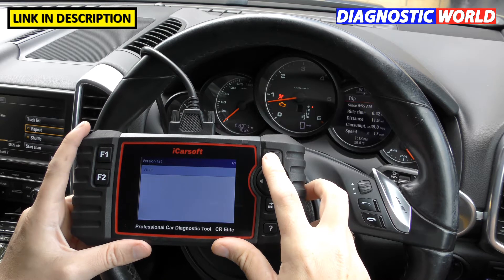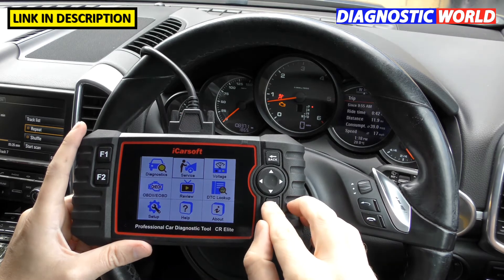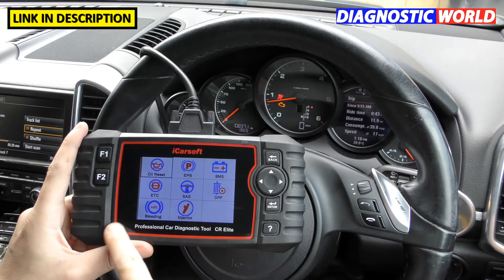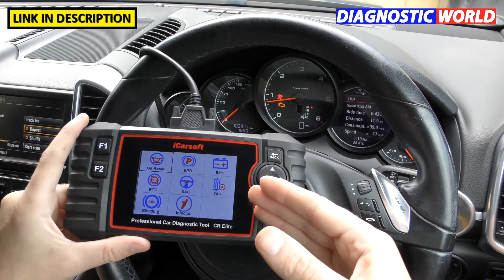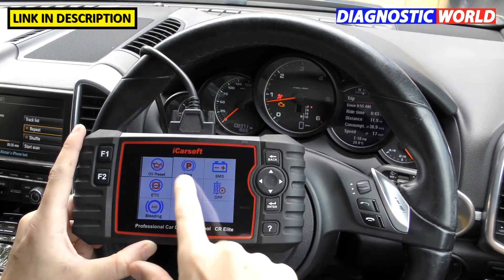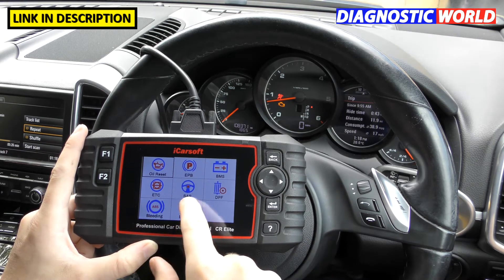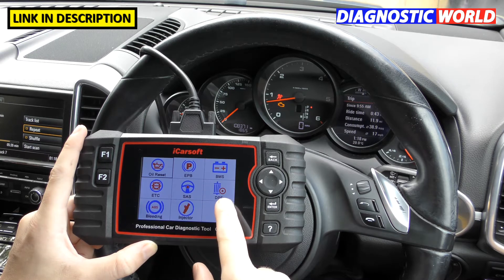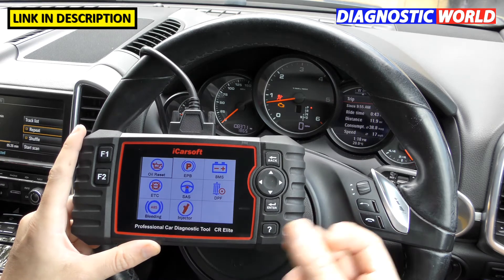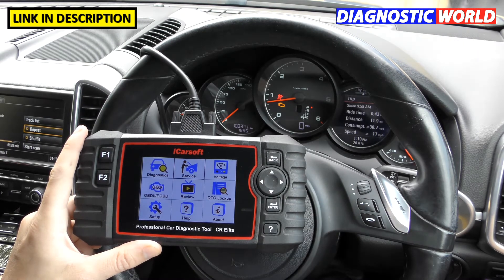What special functions or additional functions does it cover? In the service section we find extra options above and beyond diagnosing the main systems. We've got oil service reset, electronic parking brake, battery registration, electronic throttle control calibration, steering angle sensor, DPF, ABS brake bleeding, and injector coding. Those are the special functions.